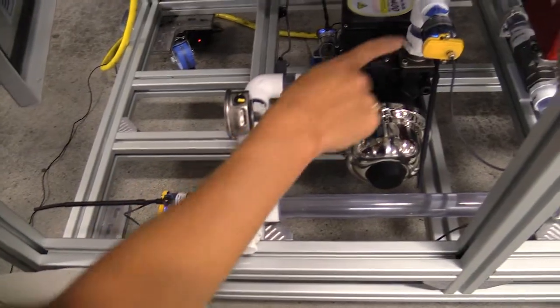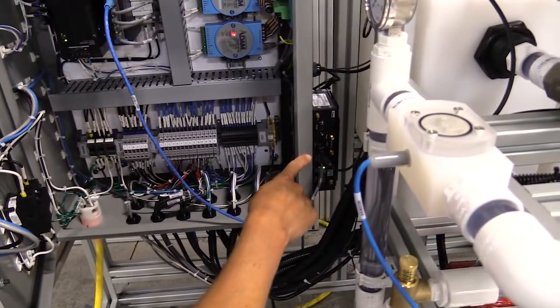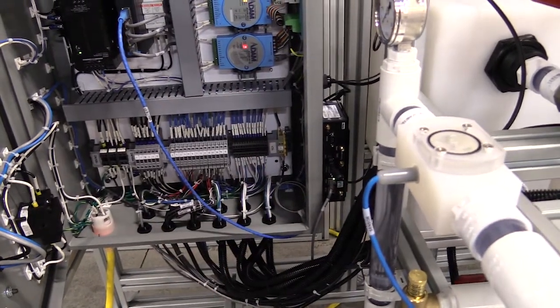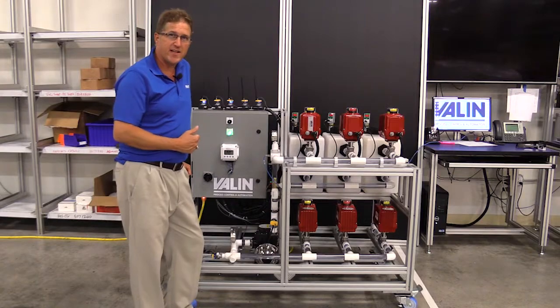These wireless sensors communicate back to this gateway here, which then goes up to the cloud or other software systems. By putting all these on here, we can read information back.